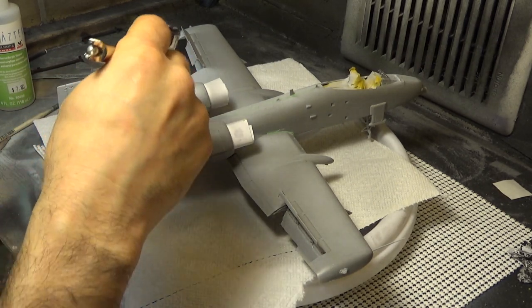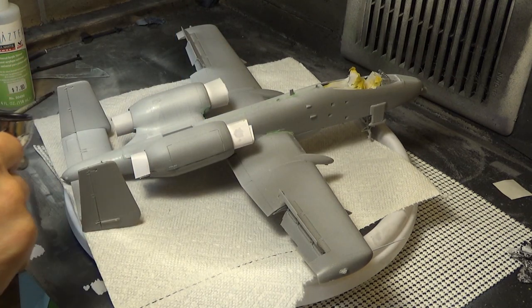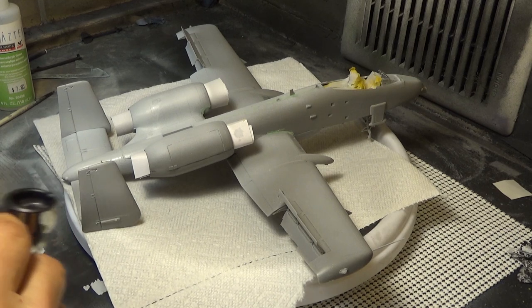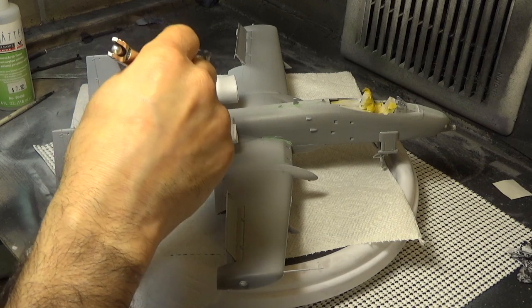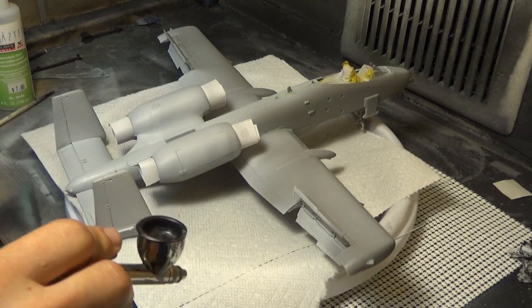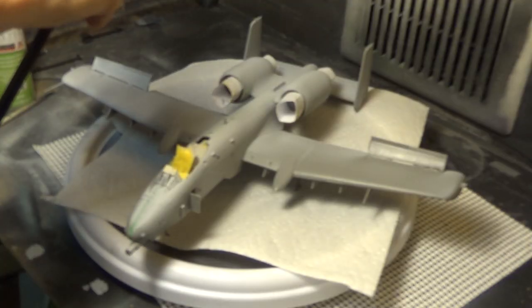The first thing we're doing is putting on our primer coat so we can see whatever defects we have that we may need to sand down and give a little extra attention to. That's always important when you're doing your model. Remember, I do my models my way, you do your models your way. It doesn't matter how good either of us are — just do it because you have fun doing it.